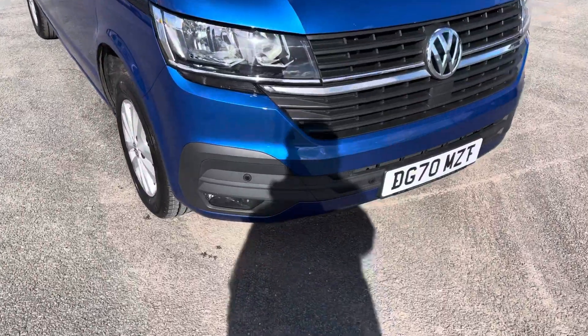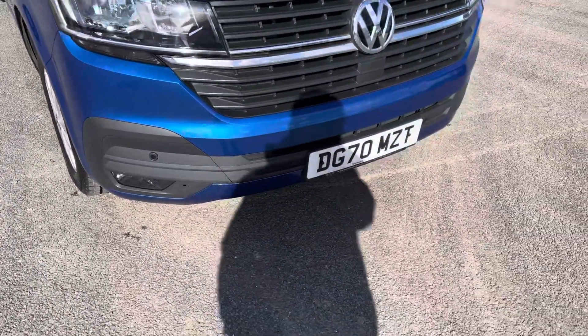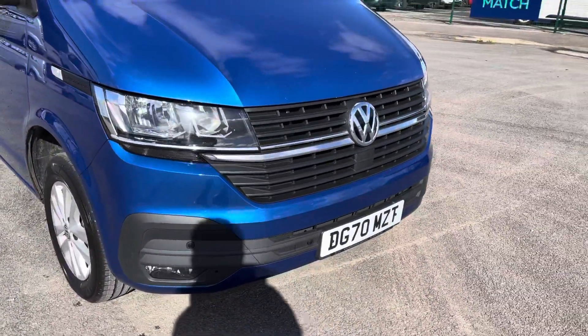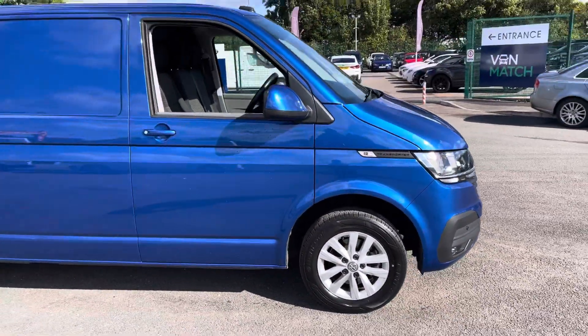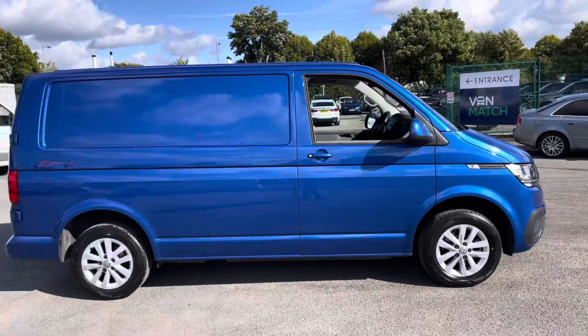As we take a look around the vehicle you can see straight away you do have your front parking sensors, which are dotted on the front bumper of the vehicle, and you do have the stunning front grille just there as well. This vehicle does come with the 16 inch alloy wheels and as you can see this vehicle is the short wheelbase.